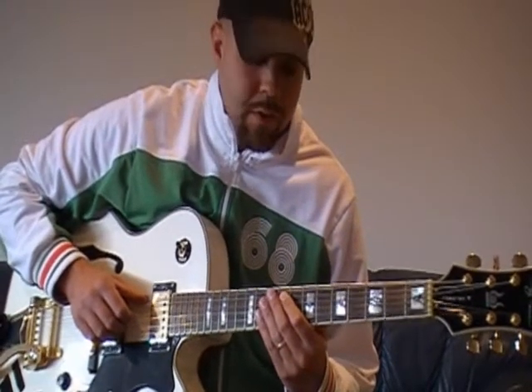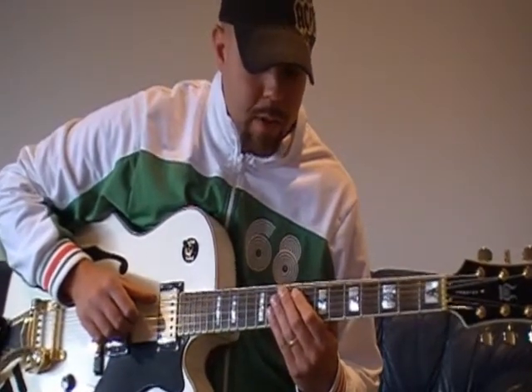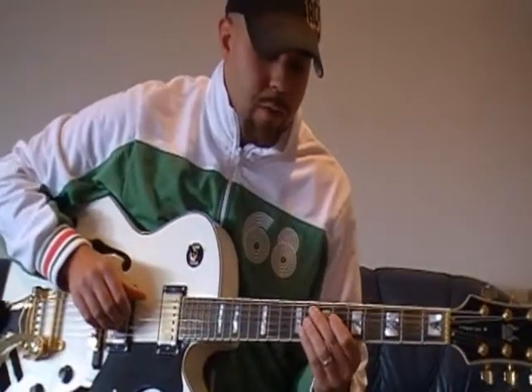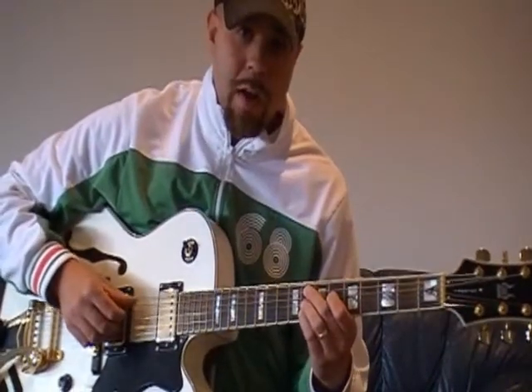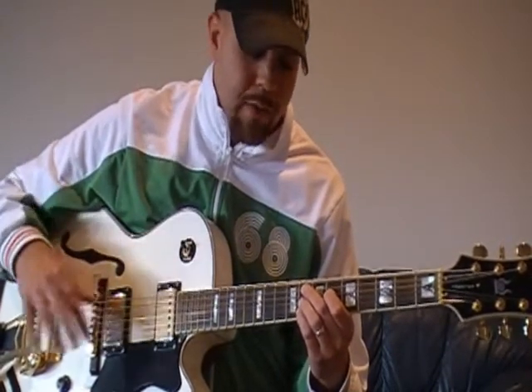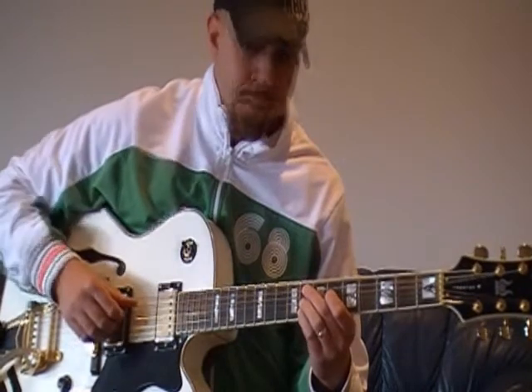Today we're going to cover this walking bass thing that I came up with. I stole some of it from a Barry Galbraith study and filled in the rest myself, then we'll break it down. I'll show you exactly what I'm doing — we'll go over right hand, left hand, chords, and the bass line.